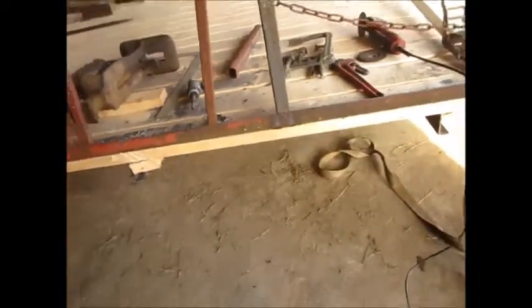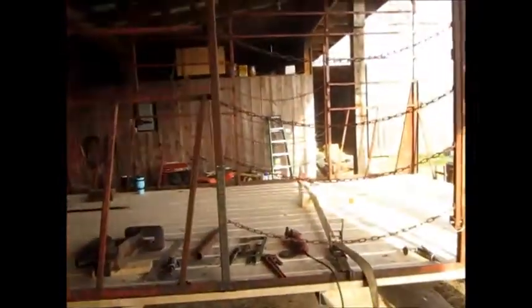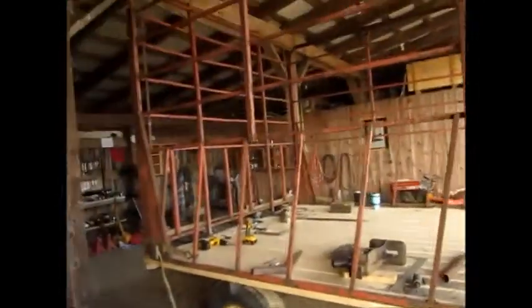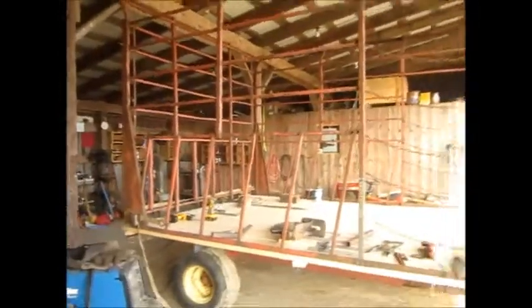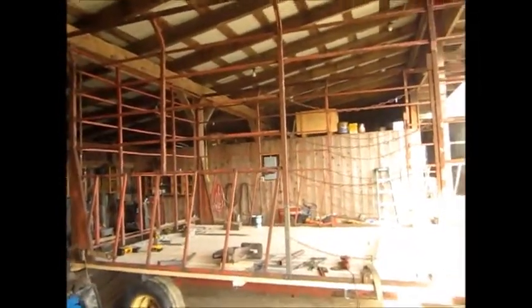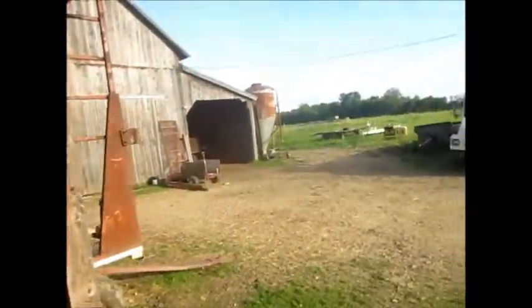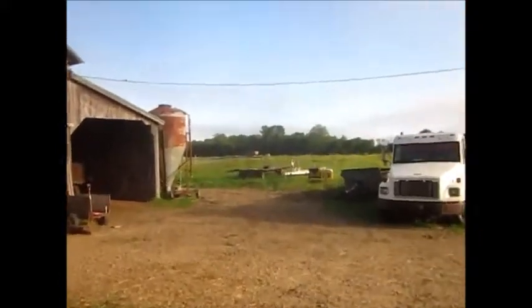Kind of in a rush here. I bought these H&S sides — who built these sides. I bought them off that wagon over there. That's why I bought these sides.